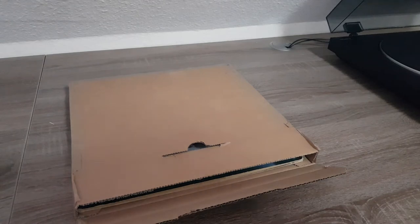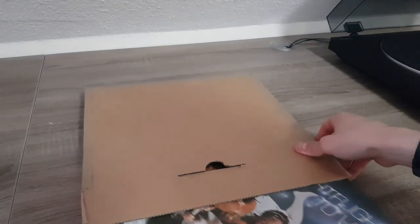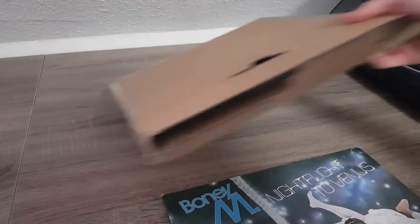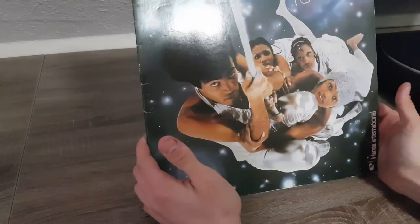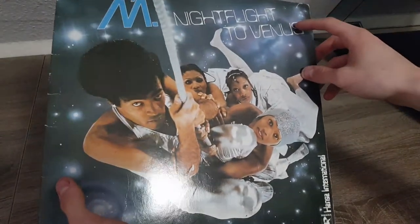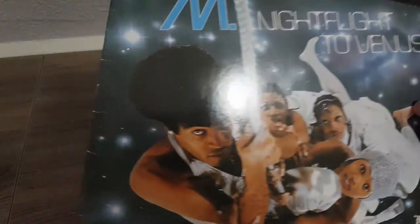Let's put the tape aside and have a look inside. There it is — Night Flight to Venus. Let's have a closer look. White stains, a ripped corner. Can I get this in the light? Yeah, here you can see there was a price label that's been torn off.